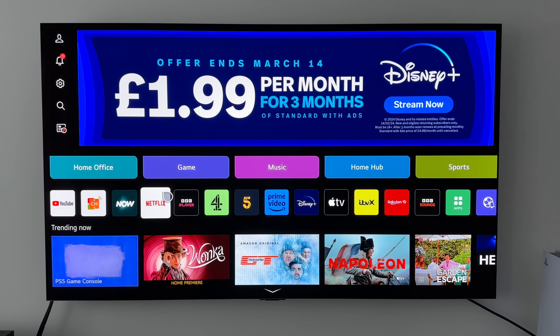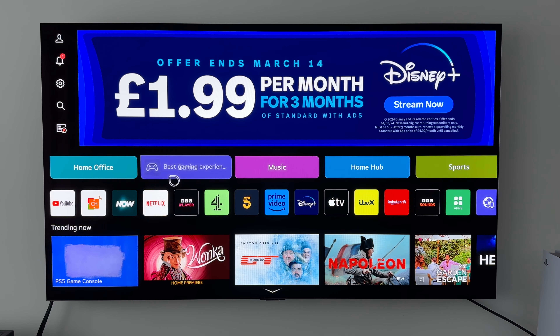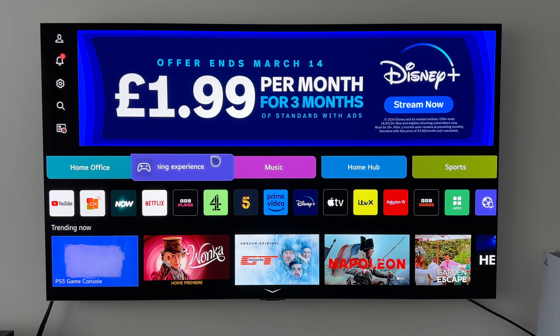For this demonstration I'm going to be using my 65 inch LG G3 OLED, but this feature will work on many other LG TVs. Let's crack on then — first up I'm going to show you how to control your PlayStation 5, and in order to do this we need to change some settings on the TV.